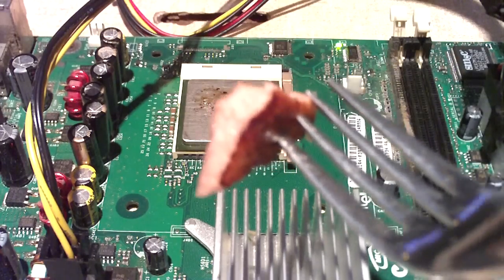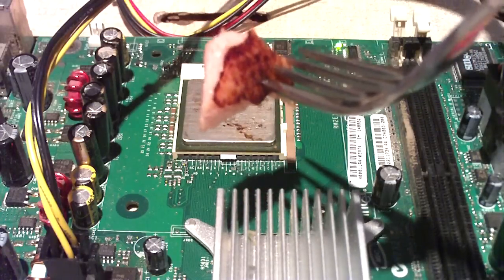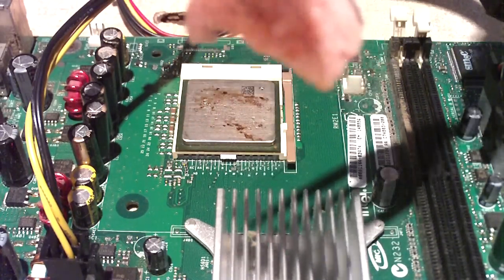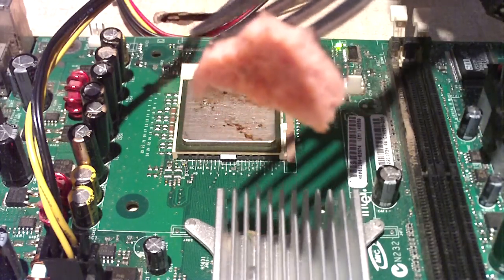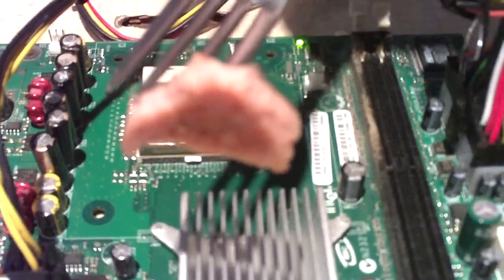Right after it boiled the water. You see how cooked through this baloney is compared to this side. But on this side the CPU was already getting burnt out, so it wasn't putting out as much heat.